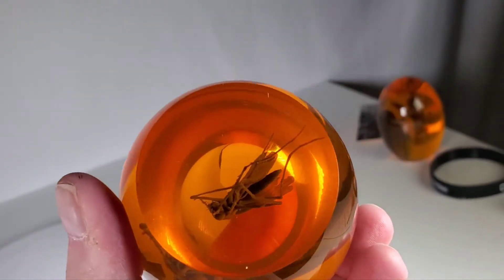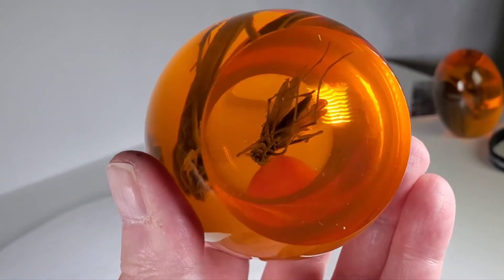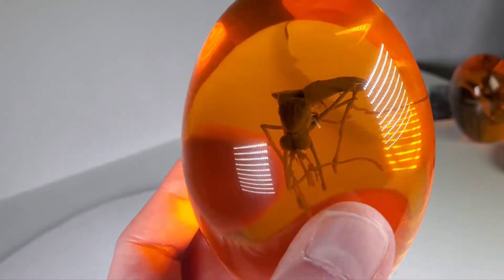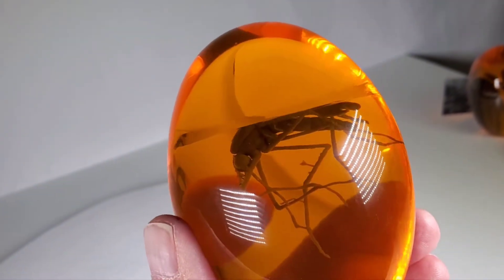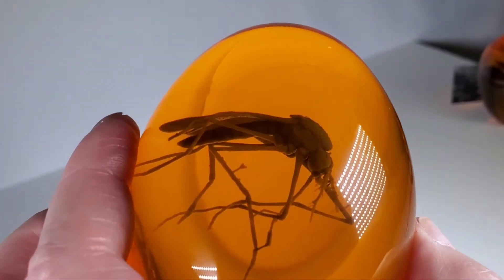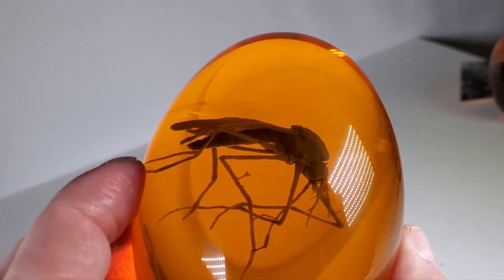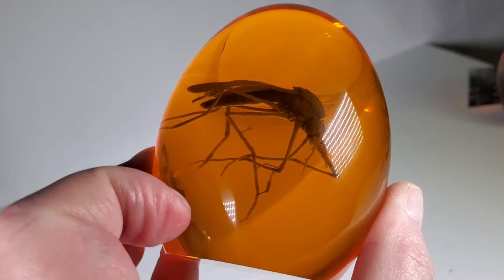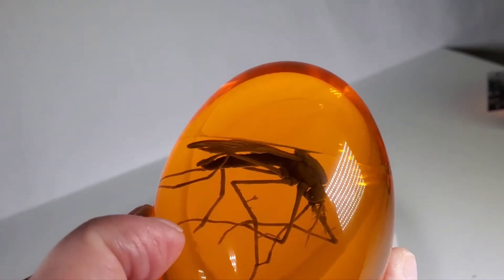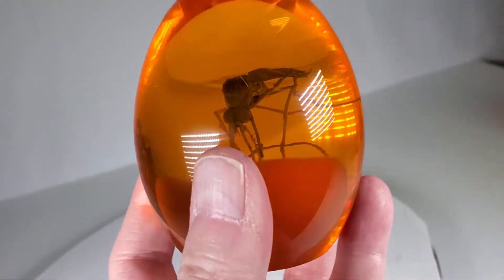Now this one doesn't have any logo or anything on the bottom like the other one does. You can see the other one in the background there — I'm going to compare these two. This thing's so much bigger. I'm not sure which one is actual size from the movie; I haven't seen it in a long time. You can see the molding line right there — they poured the resin up to that point, put the mosquito in, and then poured the rest of the resin. That's where you can see the line. I've always been fascinated with stuff encased in resin.